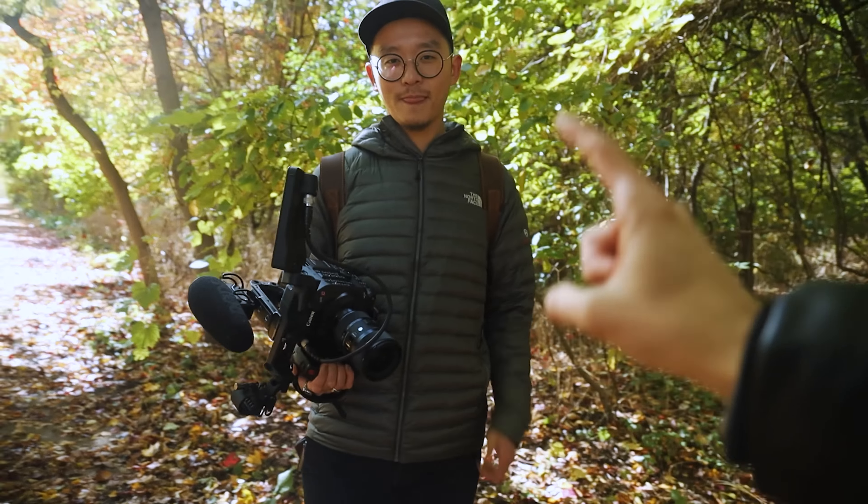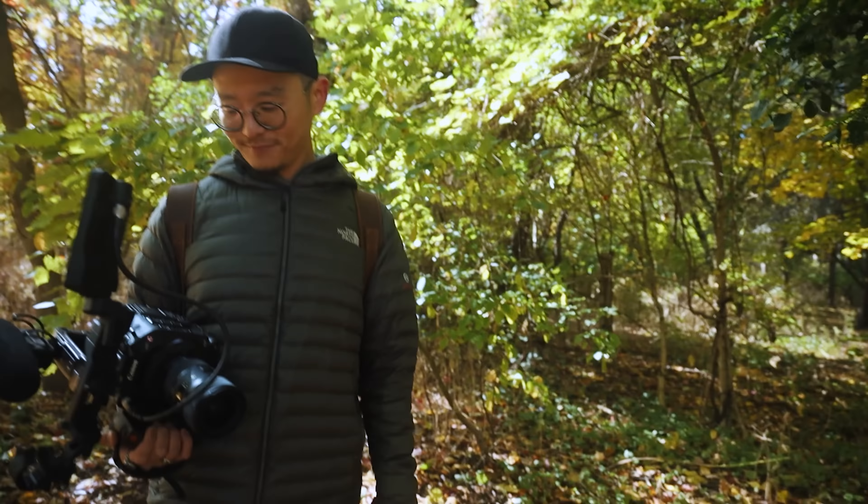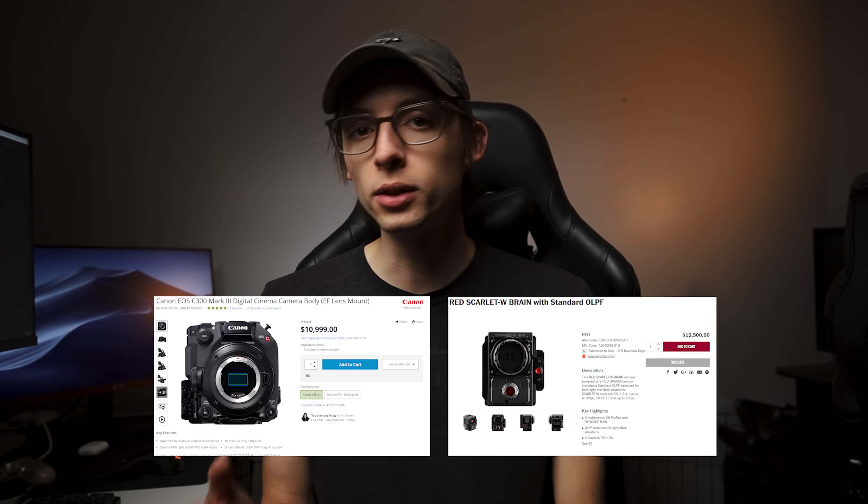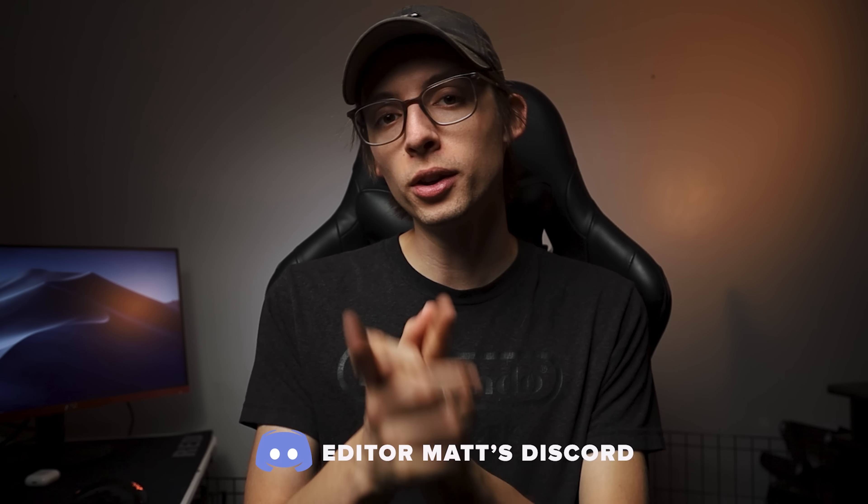Danny, thank you so much for bringing your camera and letting me compare it — I appreciate you. In my opinion, if you have a big crew and a big budget the Red might be for you. If you have a smaller crew and maybe a smaller budget, the C300 Mark III could be the better choice. That said, the price points of these two cameras are not that far apart, and honestly I would be a happy camper with either of them. This has been the second part of my camera comparison series — I hope you guys enjoyed it. You can follow me on Twitter, Twitch, Instagram, whatever you want. See you next time!